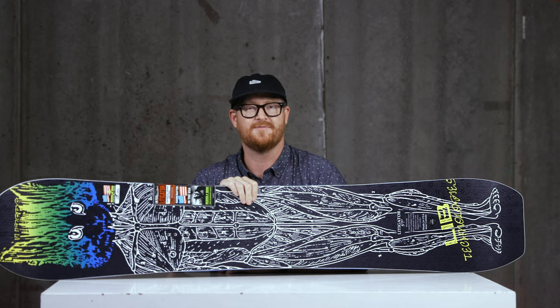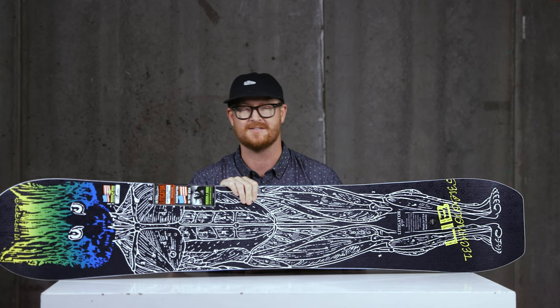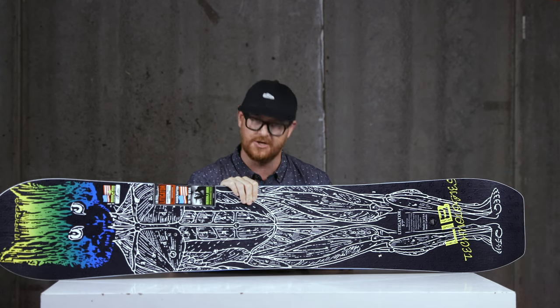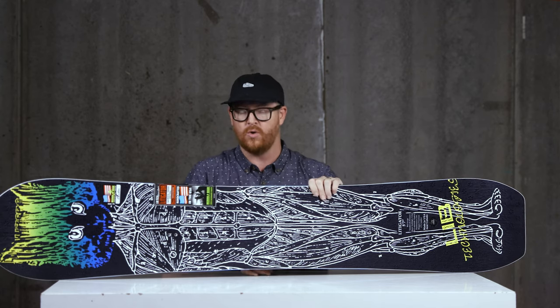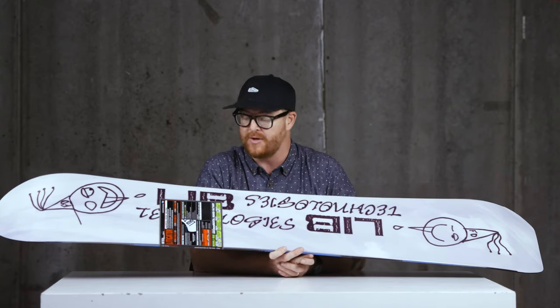Because of its high-end response and stability at speed, this board has a fairly stiff flex rating of about a seven on the one-to-ten scale — quite a bit stiffer than your average board. That's due to the Original Power construction: a lightweight and strong wood core that is 75% aspen and 25% paulownia.